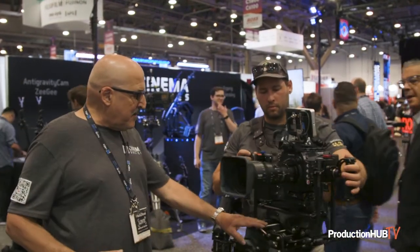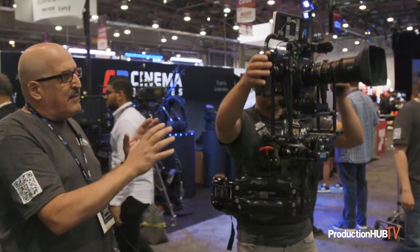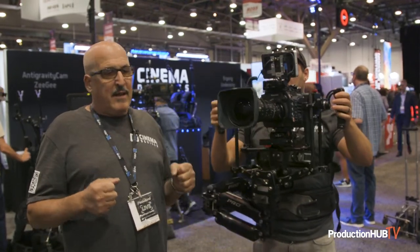Hi, I'm Adam from Cinema Devices. We're here at NAB. We have Sam Law here on our new device — this is called the ZG — and what it does is it enables you to get a stabilized handheld look. It has a lot of features that you don't normally get on handheld.